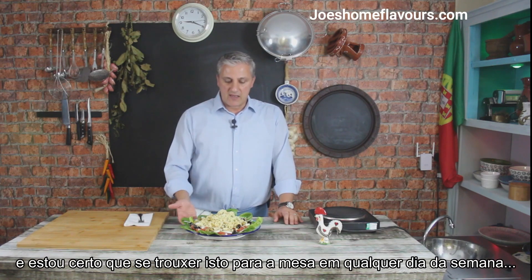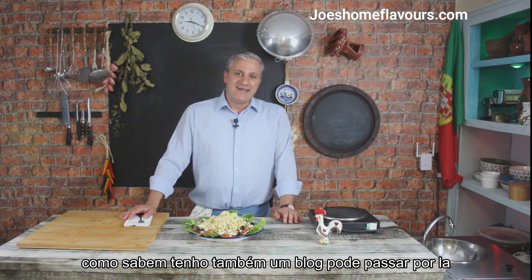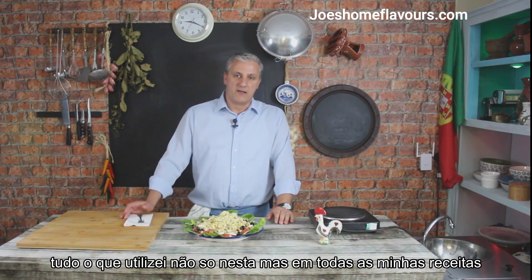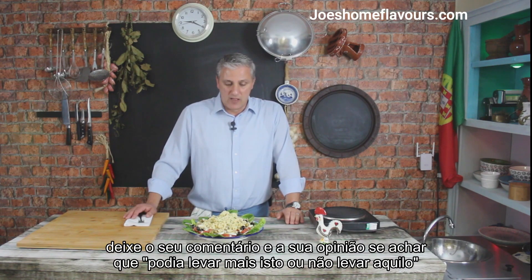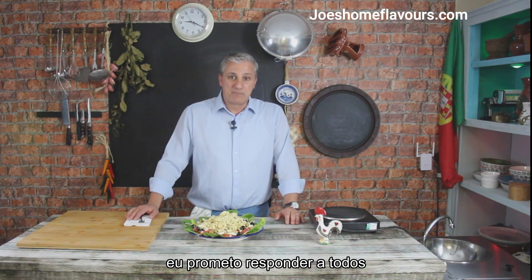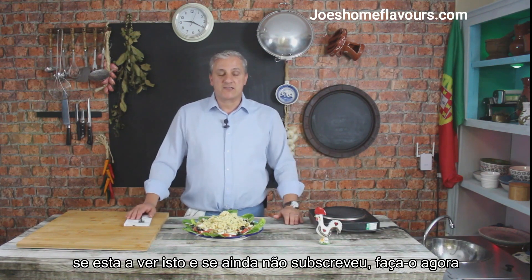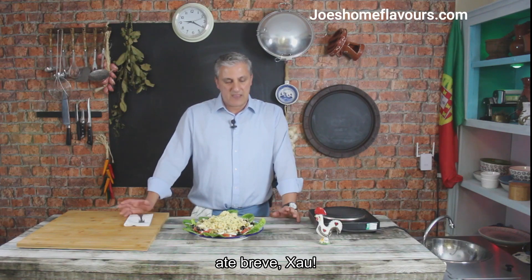It's just a nice salad, and I'm sure if you bring it to the table any day of the week, especially on a summer day, people will love it. I hope you like this recipe. I have a blog where you can go and check out all the ingredients and any other of my recipes. Give me a comment if you have any ideas or improvements. I promise to respond. I hope you come back on the next one — if you liked it, give me a thumbs up, share with friends, and if you haven't subscribed, do it now. Thank you for watching and I'll see you soon. Bye now.